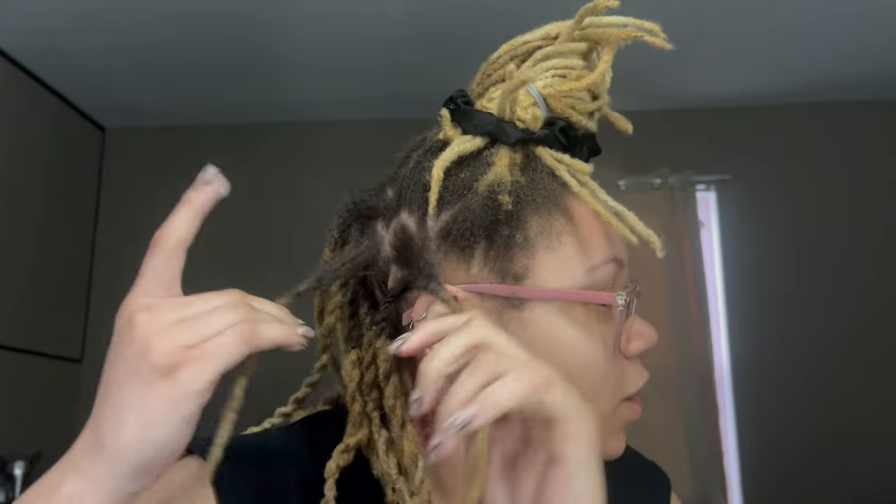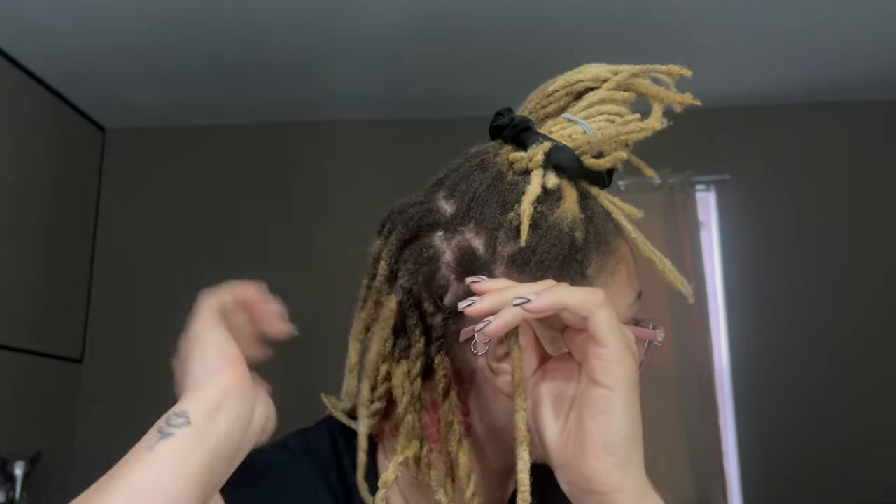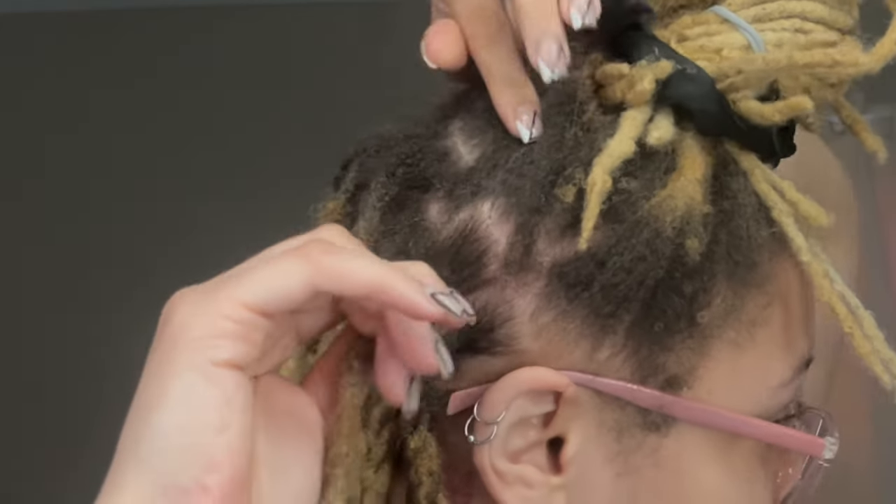I'm going to show you how I retwist my hair and do the two-strand twist. First I grab a little bit of locking gel on my finger and basically trace the parts around the lock I'm doing. In the back where I can't really see, I kind of just move the hair out of the way, feel it in my parts, and see where the hair wants to naturally separate.